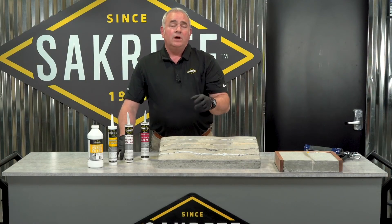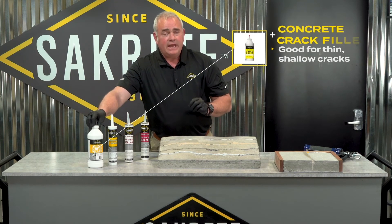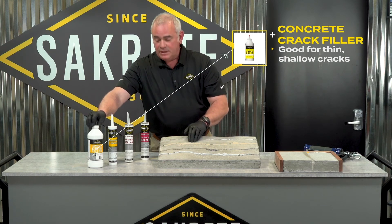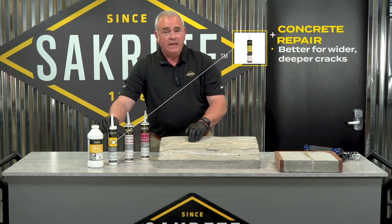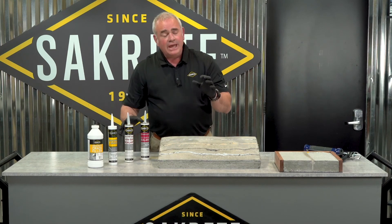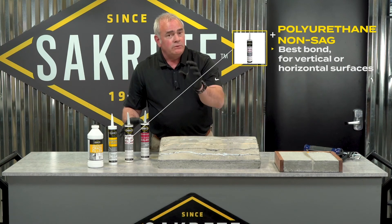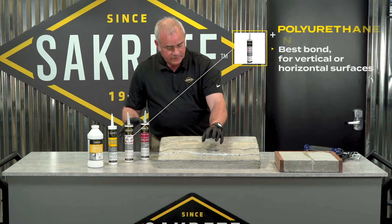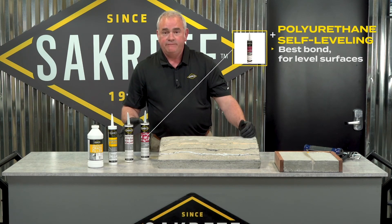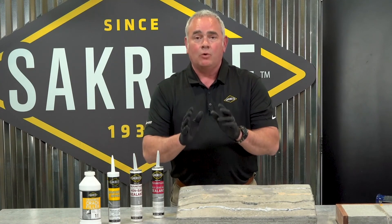So we've just completed our review of SackCrete's concrete fill solutions. First was SackCrete Crack Filler, which is the remodeler's best friend. We have SackCrete Concrete Repair, which is a true concrete latex caulk. And then we have our polyurethane offerings: the non-sag formula for where you need it to stay put, or the self-leveling version where you want it to run and fill. With these four products, we've got your concrete fill requirements covered.